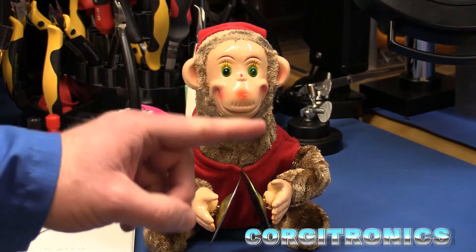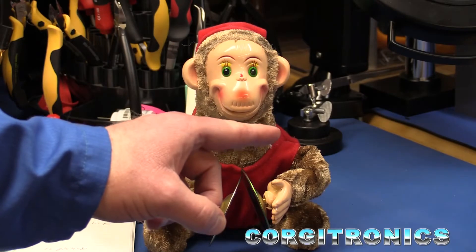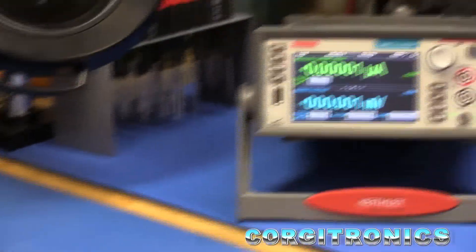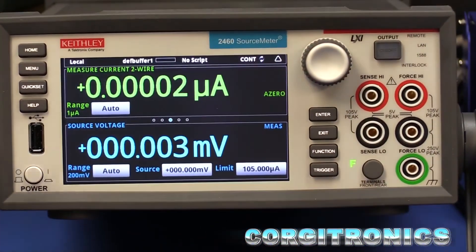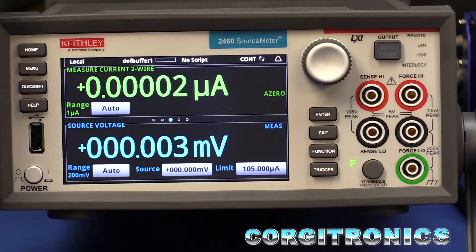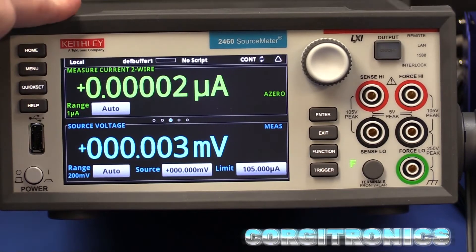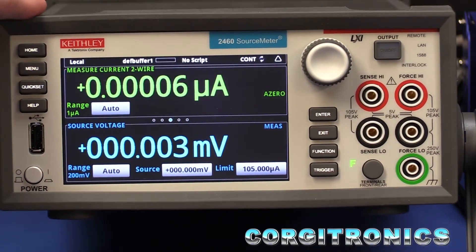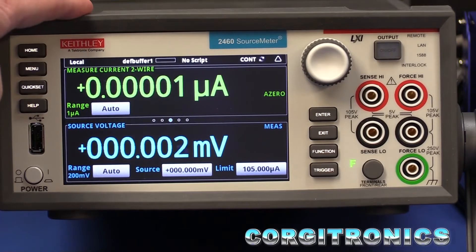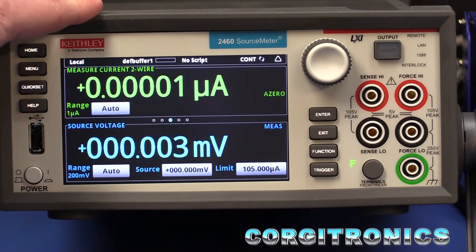I do have a new piece of laboratory equipment that is really, really precise. This is just in. It is a Keithley 2460 source measure unit that is very similar — it's identical really to the 2450 — except this only goes to 100 volts instead of 200, but it does go up to 7 amps, which is really going to be handy. It'll be a great piece of complementary equipment to the 2450, and I'll be able to do a lot better testing having both units.